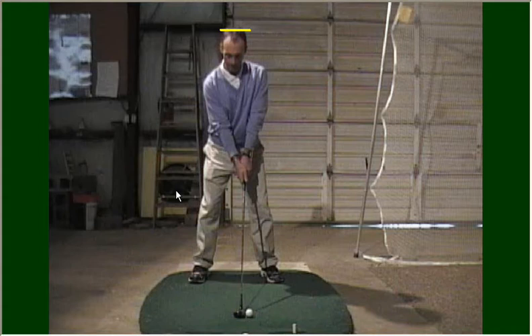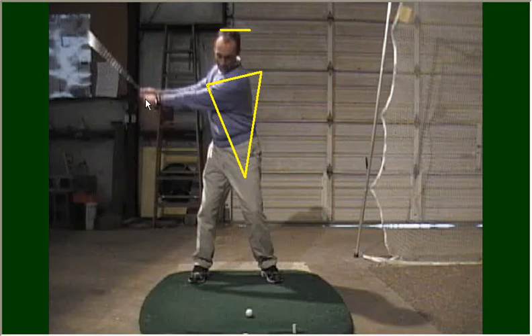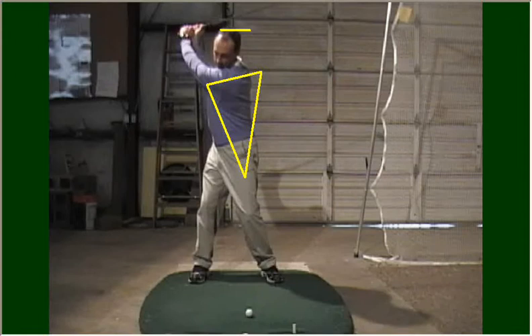Now I'm going to talk about storing up energy. I'll start again with the one-piece takeaway. I established a triangle at address with my shoulder line and my arms, and it's important to take the club away with that triangle. When that happens, I create a nice wide arc, keeping the club away from my body. Keeping that wide arc helps store up energy. I'm going to twist my shoulders around my spine as far as I physically can — getting my left shoulder just back behind the ball. Everyone's backswing is going to be a little different depending on your flexibility.